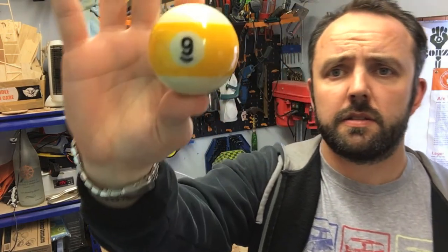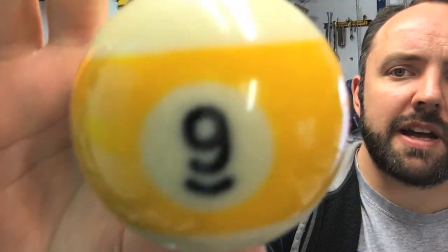Hello everyone, time for a quick little project video and I'm going to be turning some pool balls into tap handles.